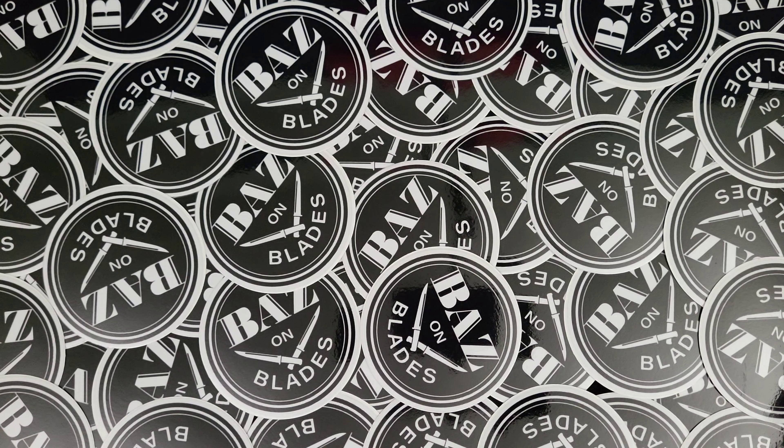What up everybody and welcome to Baz on Blades. My name is Baz and I talk about blades — and today we're not talking about blades. We're going to talk about the very first merch available here at Baz on Blades.